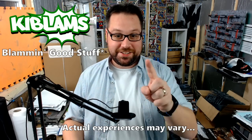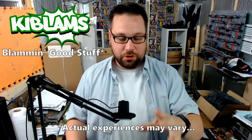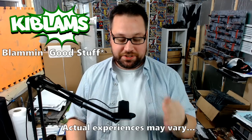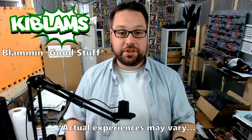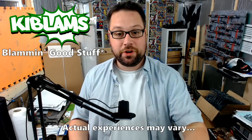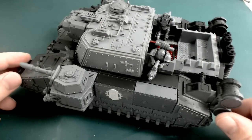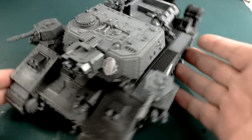Hey Blam Squad, welcome to a new video. While I'm on a roll with the Horus Heresy plastic range, I wanted to show you something I'm actually working on at the moment — the big centerpiece. This is it here, this is my Stormlord.